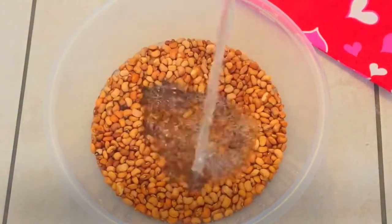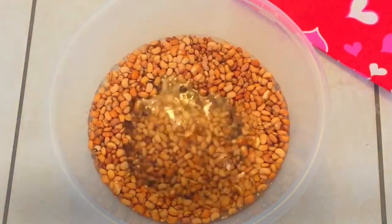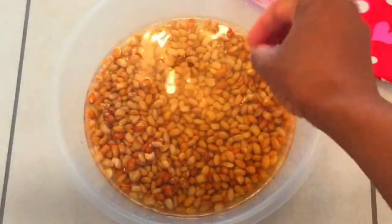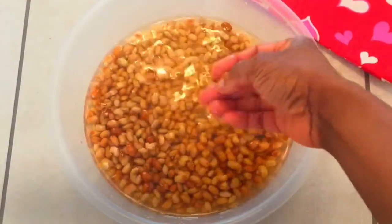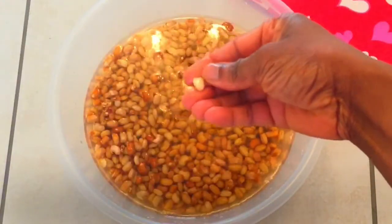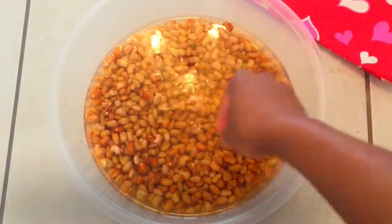Simply put the beans in water for half an hour — it could be more, it could be less, but that will depend on the type of beans you're using and how dry they are. In my experience, drier beans tend to be ready for peeling faster than less dried beans. Once the skin of the beans starts wrinkling a little bit and the skin comes off easily, then the beans is ready for peeling.